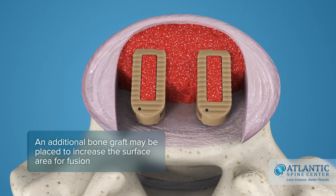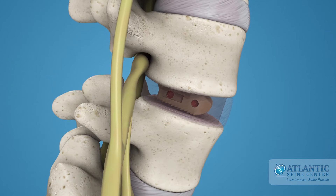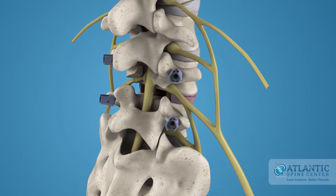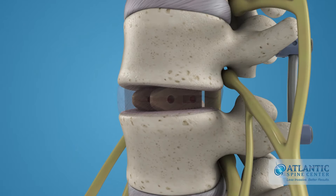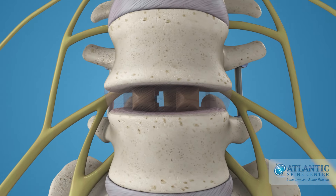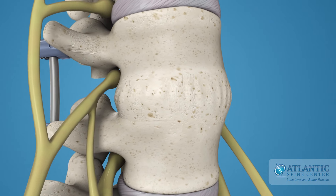Additional bone graft may be placed around the implants to increase the surface area for fusion. This procedure is normally accompanied by a posterior fixation with pedicle screws. The implant maintains the spacing of the vertebrae while the fusion takes place. After the fusion is completed and a solid bone mass forms, the two vertebrae are joined together.